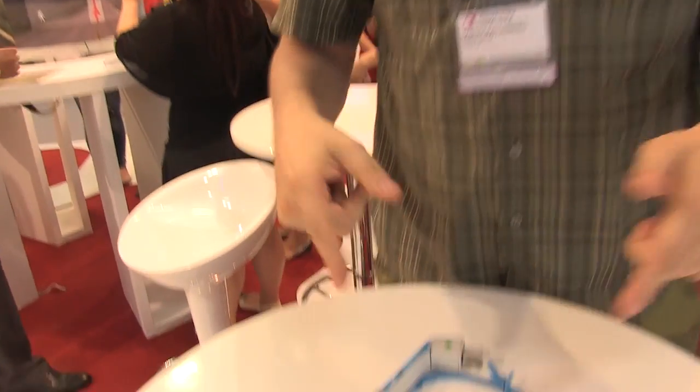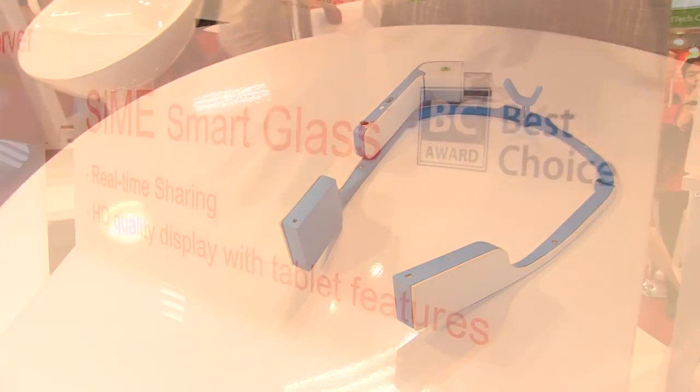I'm not wearing this one right now — that's the Explorer Edition 2. But the ShipZip Simi Smart Glass is right over here.